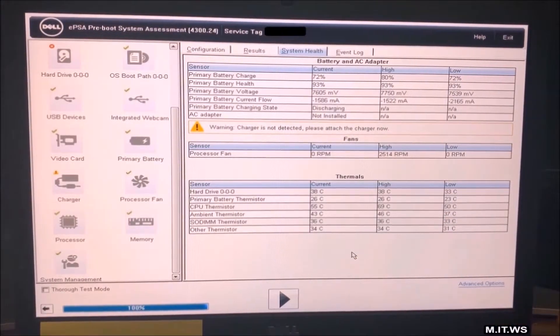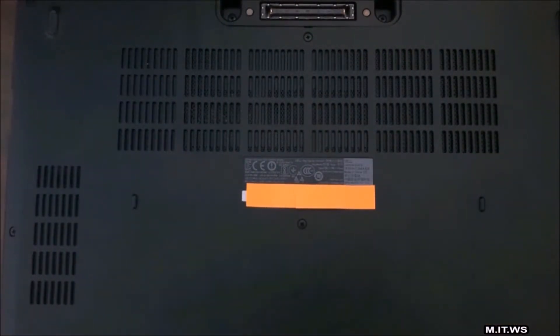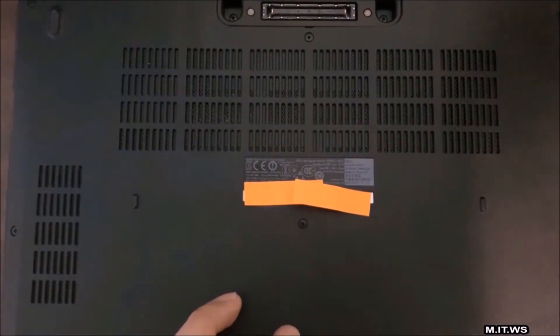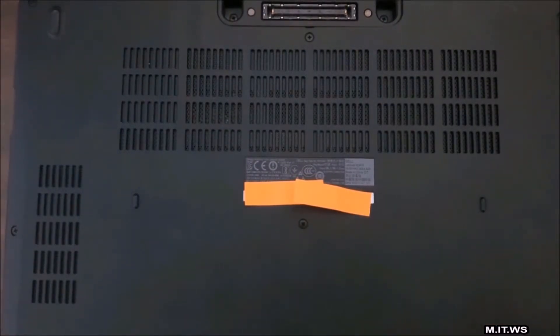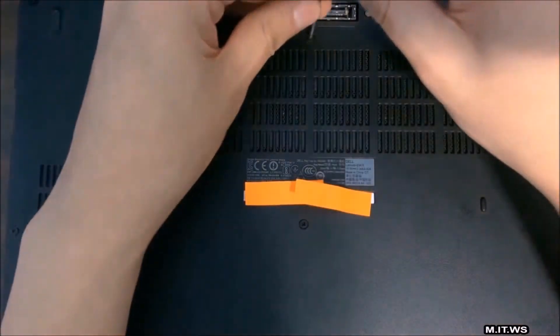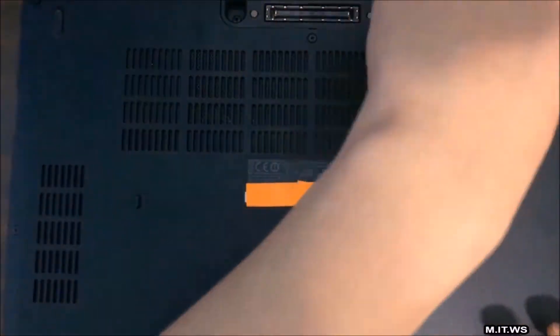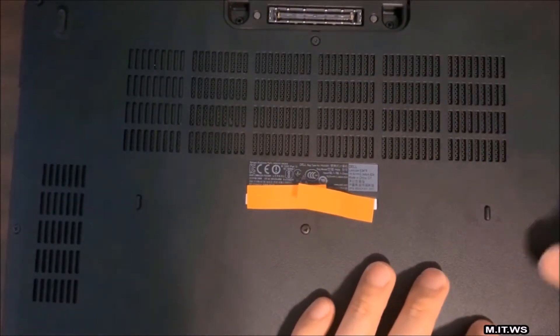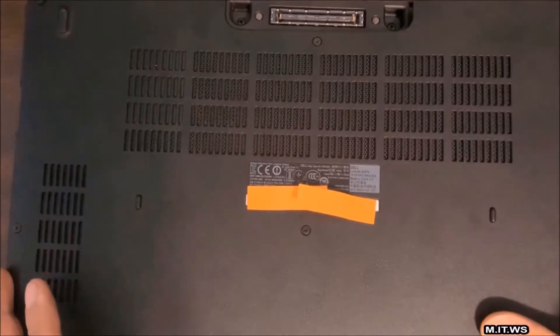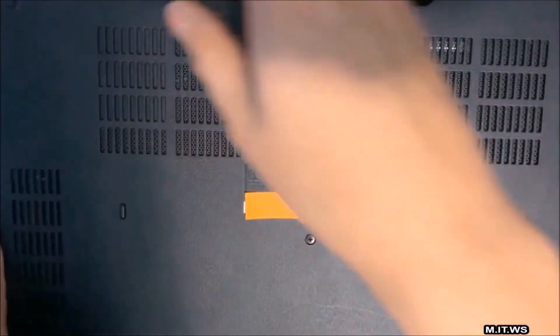Now I'm going to exit this process, shut down the computer, turn it over, and replace the hardware. There are a lot of screws — I'll need a screwdriver. The video will be accelerated so you don't have to wait for me to remove all the screws. If this is your first time doing this, do it slowly at your own pace, because you may break one of the locks inside.